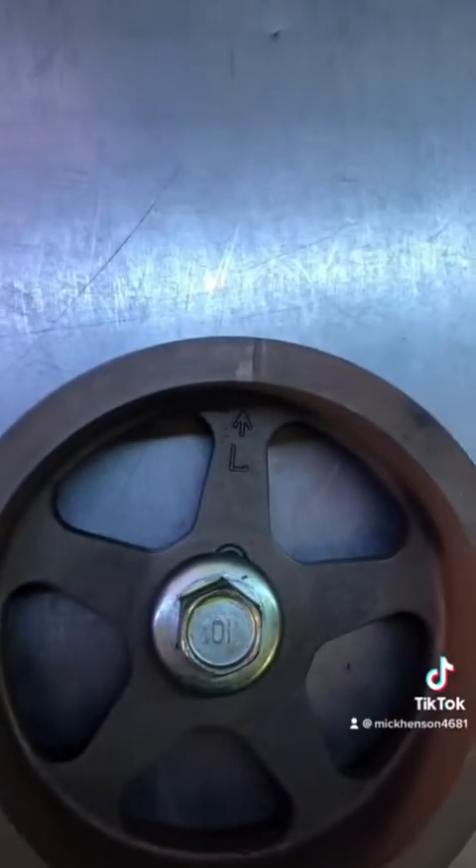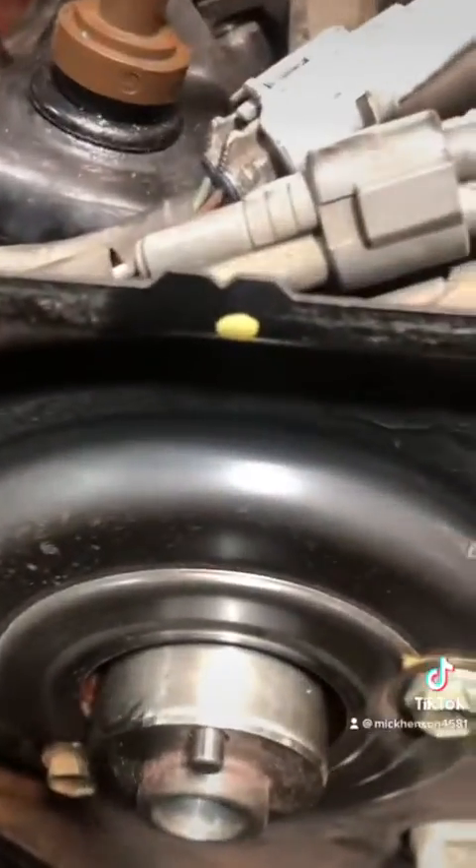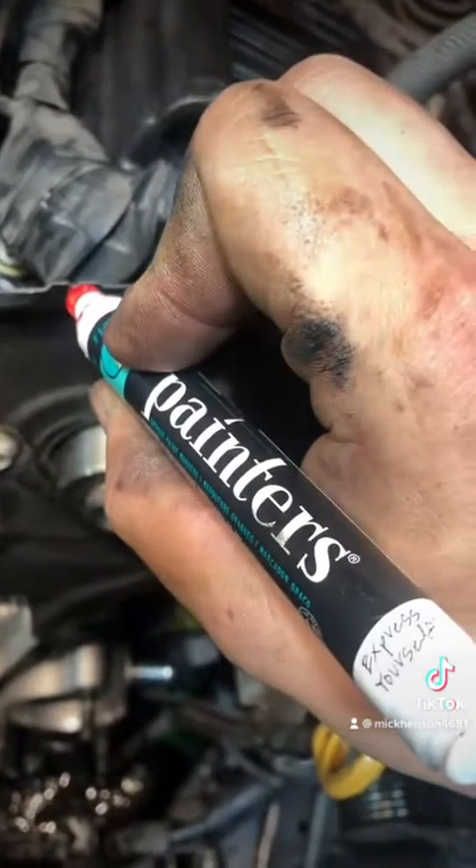Top there and top right there. In the engine, there is a little V shape right there — that is your timing mark for the crank. This little V notch right there is the cam mark. I like to take a little pin and just put a little mark there, and I mark the pulleys as well.